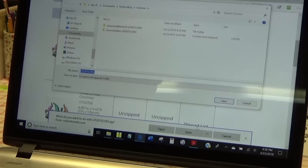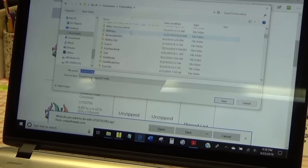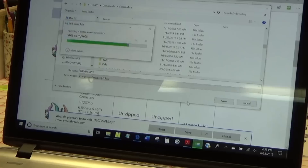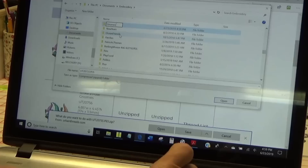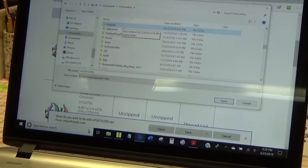If you just click Save, it'll drop into your Downloads folder, and that folder can get very full very fast. So you want to tell it where to save. I went into my Embroidery folder and didn't know exactly where to put these guys, so I created a new folder called Gnomes. There's a New Folder button right there. I'm going to delete the existing one to show you — so Gnomes is gone — then I click New Folder and name it Gnomes. I open it up and check the file name.